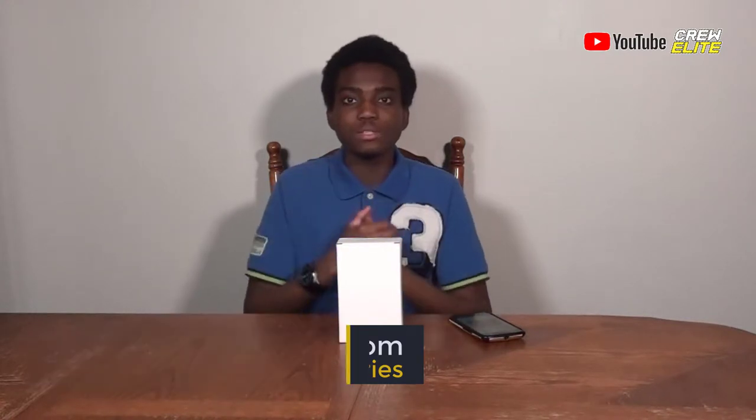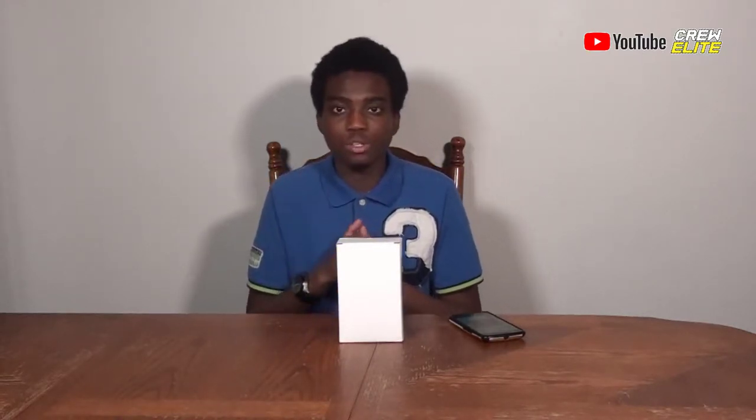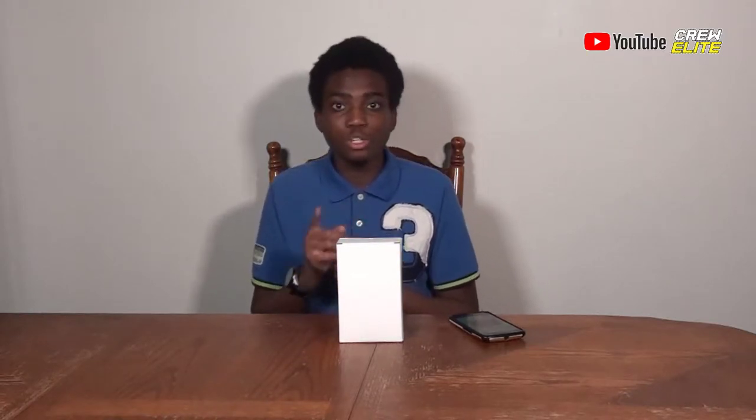We're going to review this screwdriver set that is perfect for computers, laptops, and phones — you name it. It's a good screwdriver set with a lot of precision-based screws you can swap out, and it's really nice. So we're going to move on to the first look and unbox this product.